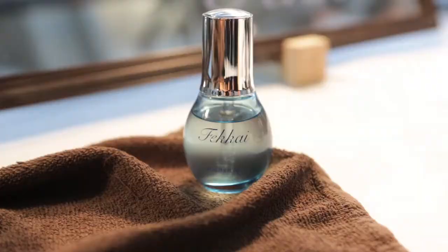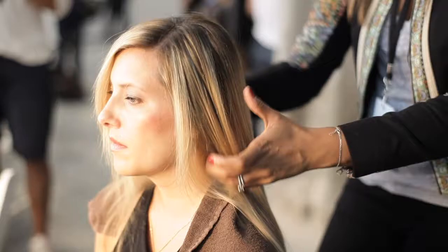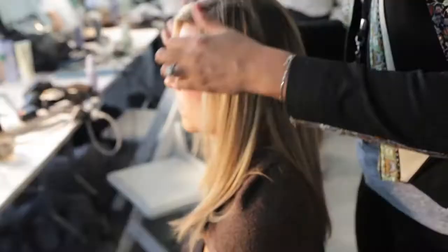Step five: to separate the hair, use the PRX Reparatives on the ends and just run it through the hair with your fingers, mid-strand to ends. Give it some shine.